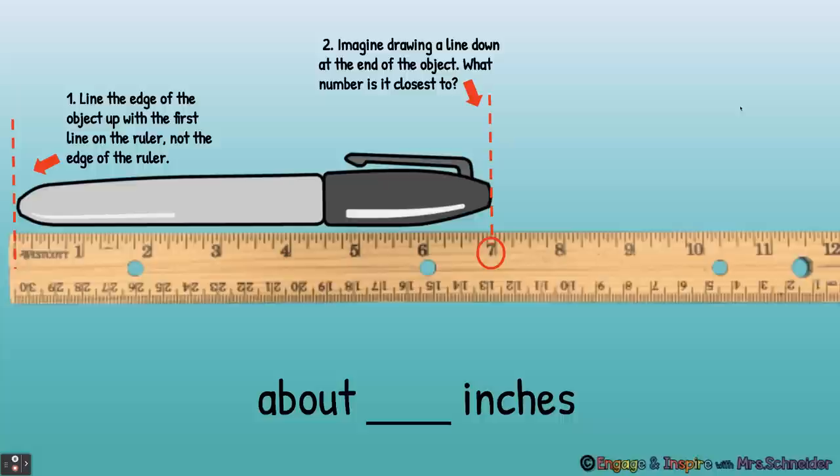All right, let's look at how to measure inches. First you're going to take your object and line it up on the ruler. You're not going to put it all the way to the edge of the ruler because some rulers have blank space down here and it's going to mess up your measurement. So you want to measure it starting at the first line on the ruler or with the zero. Then go to the end of the object, imagine drawing a line down to the ruler, and see what number is closest. This pen is about seven inches.